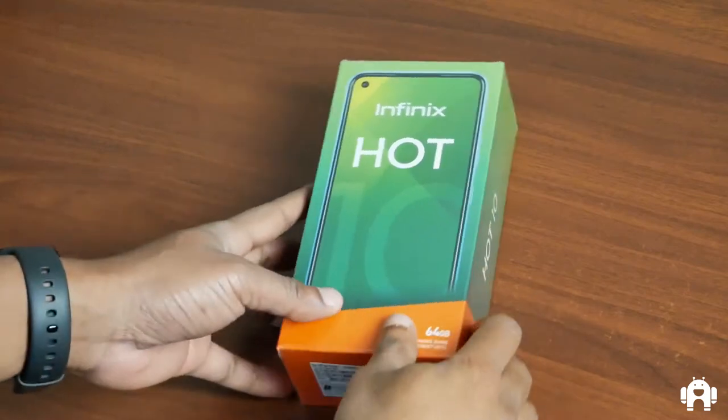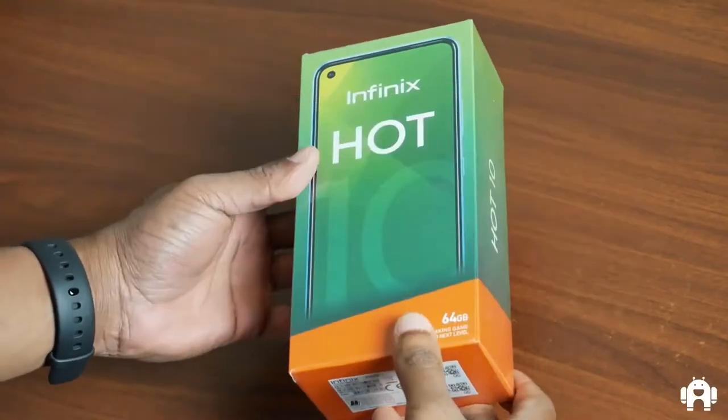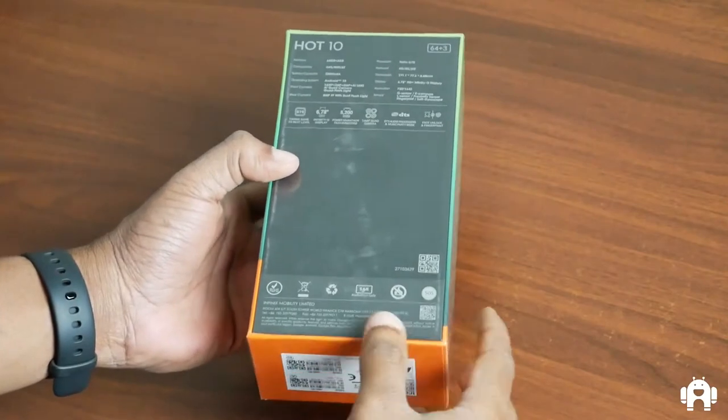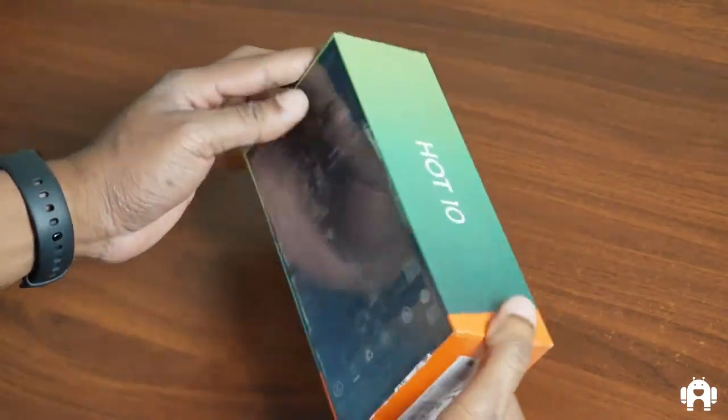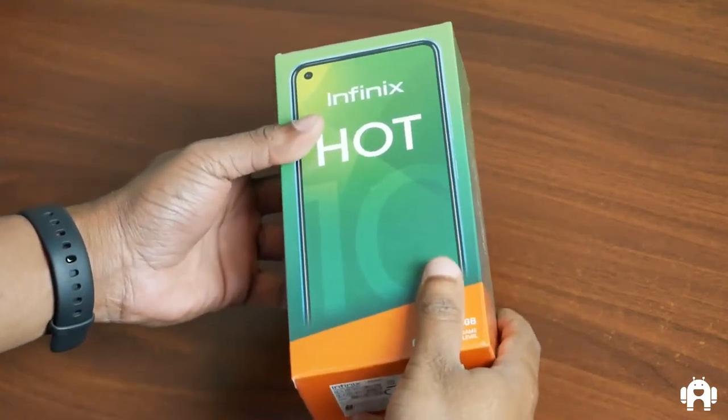Hey guys, welcome to the Nordicane channel. Today we're going to look at the Infinix Hot 10. We haven't had a look at an Infinix Hot device on this channel in almost a year. The last time we looked at an Infinix Hot smartphone was the Infinix Hot 8.